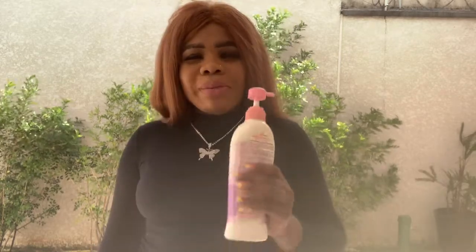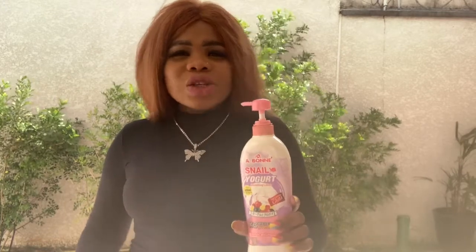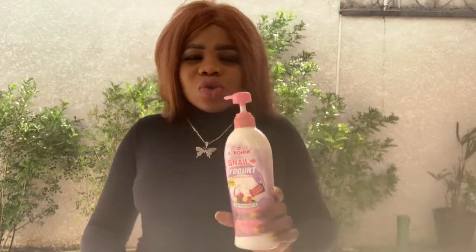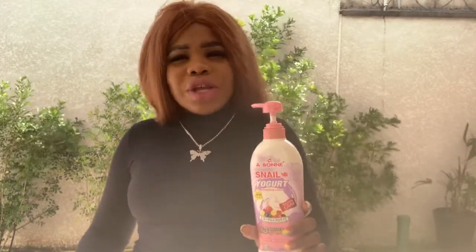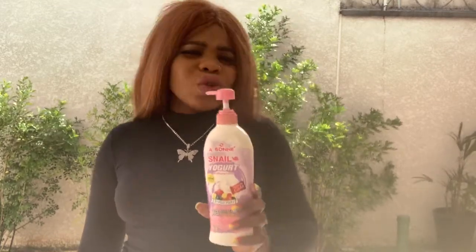If you want to maintain your already light skin and you just want to maintain your complexion — you don't want something that will make you more lighter or make you dark — this is also good for your skin. This will help you maintain that complexion. If you don't want to tone your skin, you just want it to be glowing, continue glowing, you should get this product. This product is very cool, nice, and it smells so wonderful.